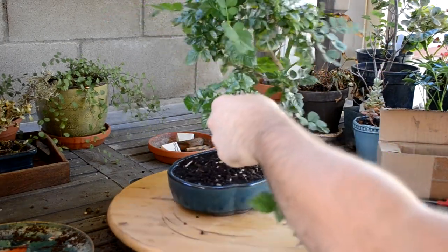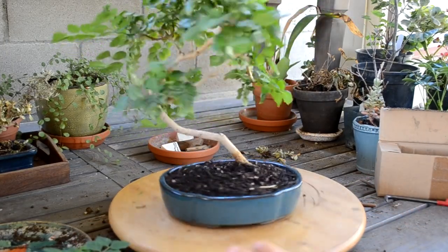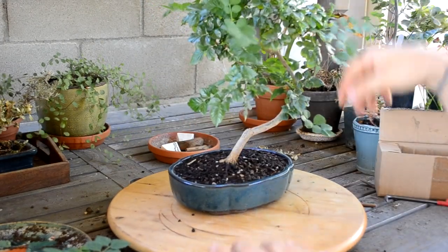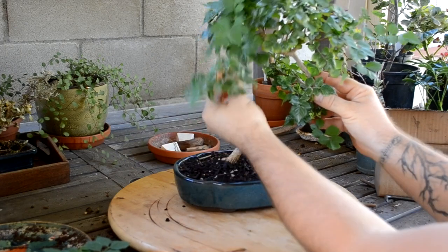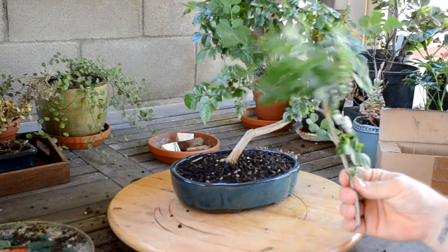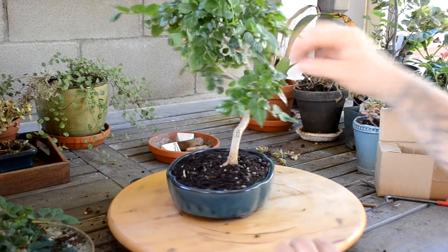I think I'll start by cutting it back to here and seeing how I like it. That's pretty cool actually — what I might do in the future is wire this branch out to create a pad going off to the side. I think that would look really cool, so I'm going to leave that. I might try to stick this cutting in the ground and see if it grows — it's worth a try.